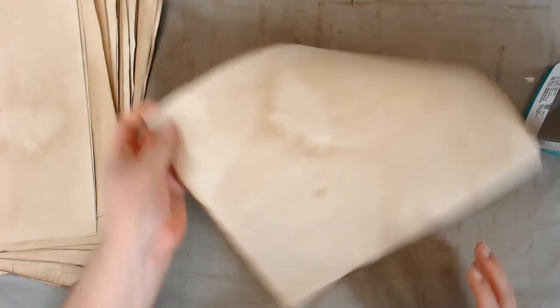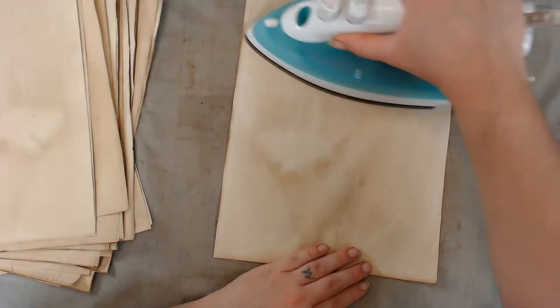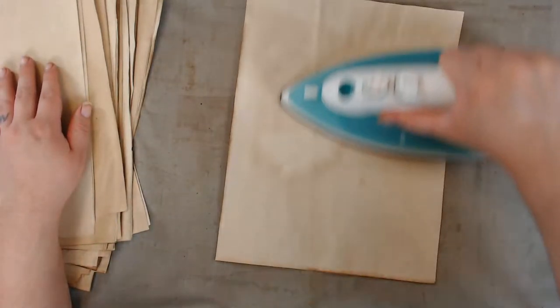Almost two reams of coffee-dyed paper today — it was just one ream but I do have another one staring at me. I'm probably going to do that soon, maybe wait until Monday. I'm going to take the weekend off.